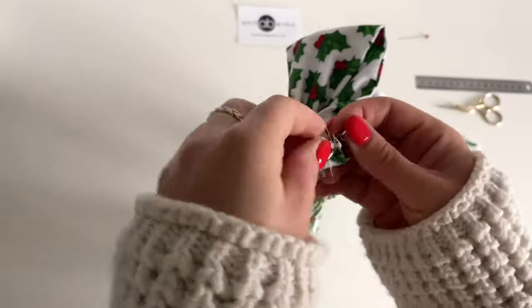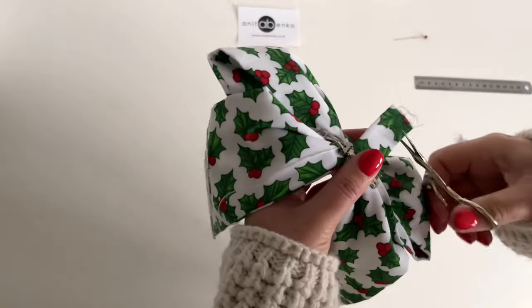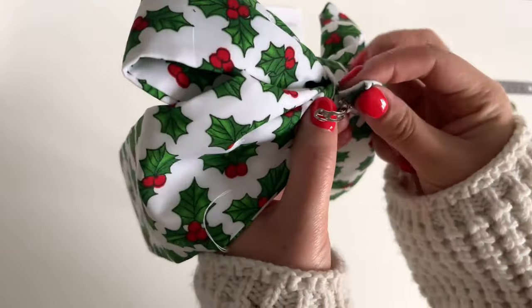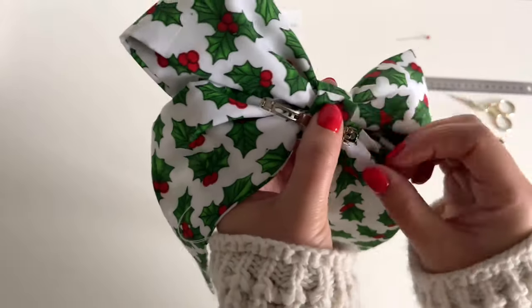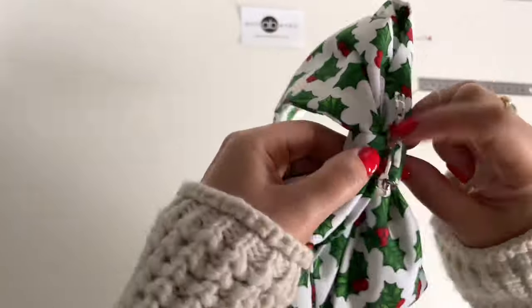I'm pulling that other edge through that hair clip. Cutting the fraying edge off, folding this edge like that, and sewing that edge together with the other edge at the back.